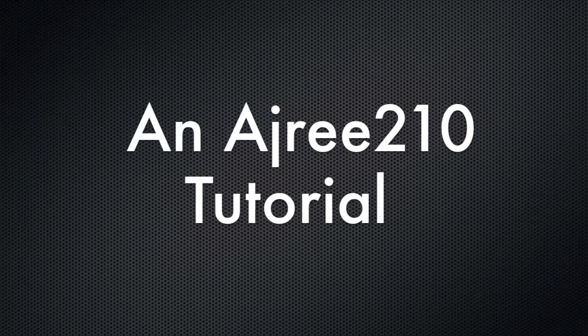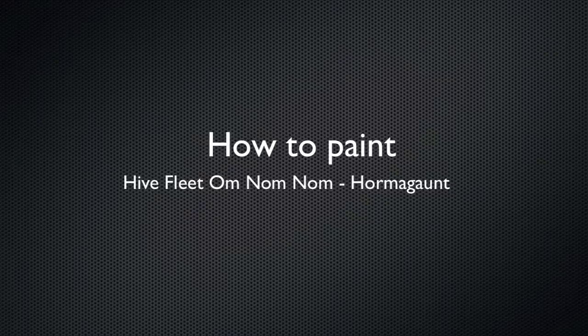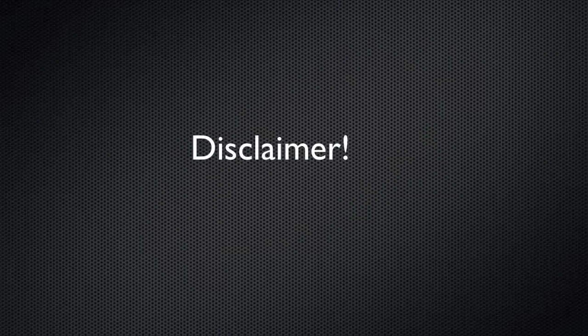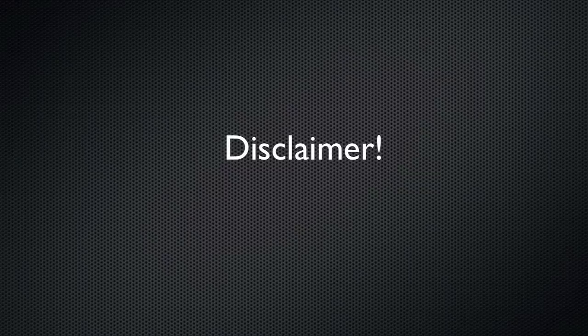Hey guys, welcome to an AJReed210 tutorial on how to paint Hive Fleet Omnomnom, and we'll be going over how to paint a Hormagaunt today. Just a heads up, I don't have a good studio — I literally paint on a coffee table in my living room — so the images and videos aren't the greatest, but it'll get the point across for those who are curious on how to paint my guys. So let's get to it.